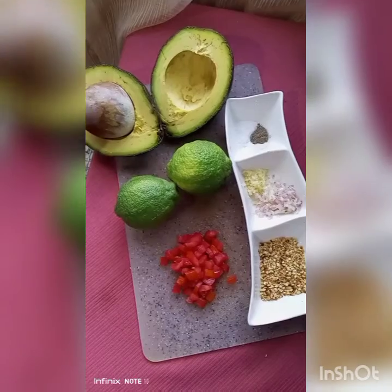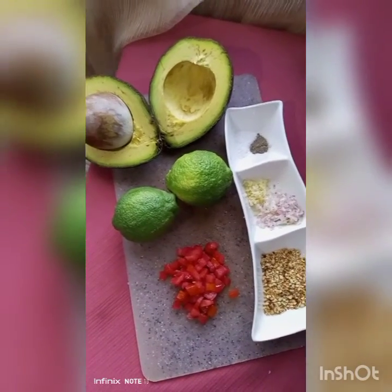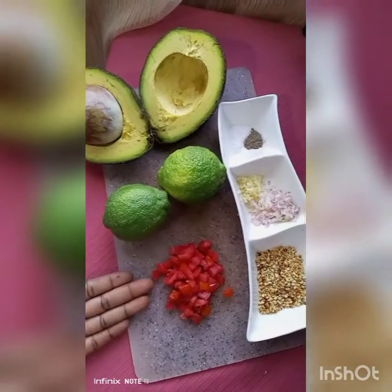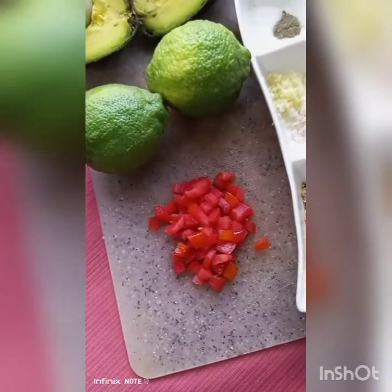I have various ingredients which I've already prepared, most of them at least. I have here chopped tomatoes from a semi-ripe tomato, so it doesn't have to be very ripe — because very ripe tomatoes can be cumbersome to cut up.